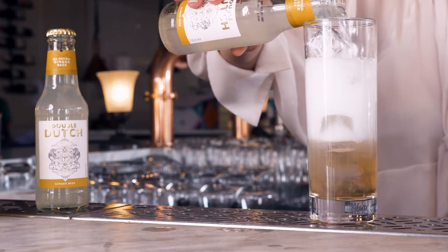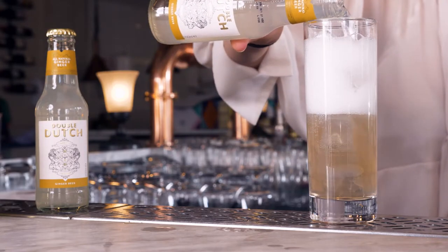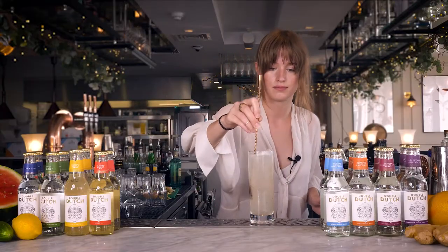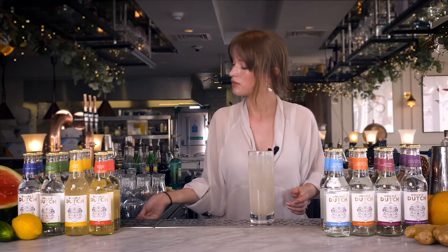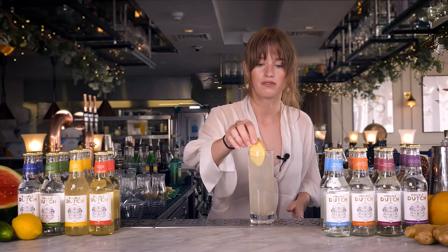So all of those tiki flavors are going to pull together really nicely and you're going to get a really nice long drink. Quick stir to bring all of it together and then garnished with a piece of ginger. Enjoy!